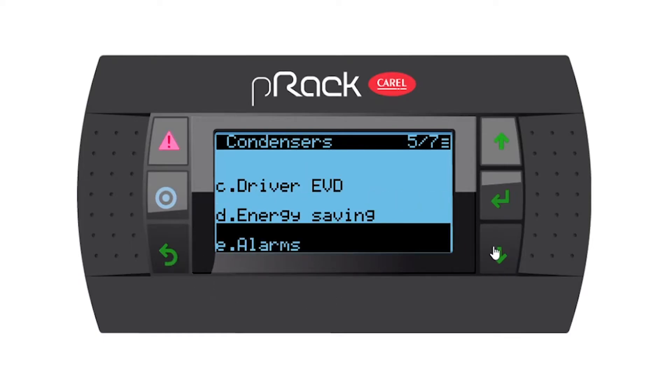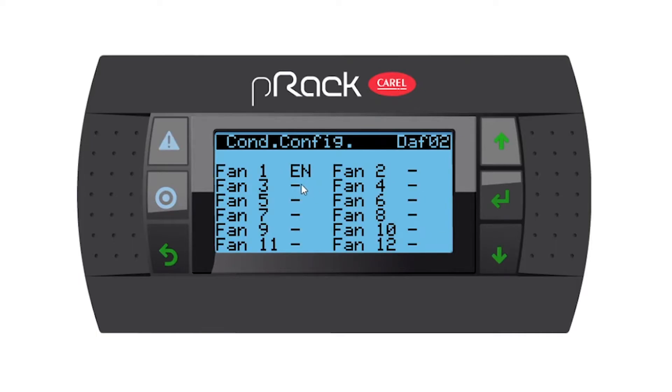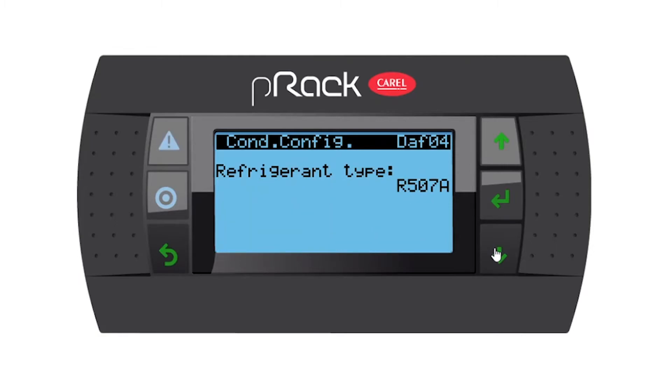Let's escape from this menu and go into configurations. Number of fans present is one, as per the wizard that we did. Going down, fan number one is enabled — remember you can disable it as well. Going down, refrigerant type is 507. Device rotation is FIFO, first in first out — remember you have the option of last in first out, timings, or custom. I'm going to leave it at first in first out because it doesn't really matter; we only have the one fan.